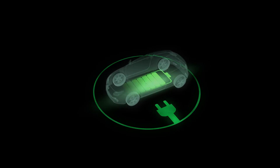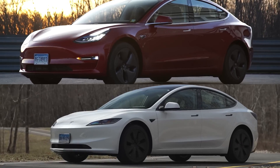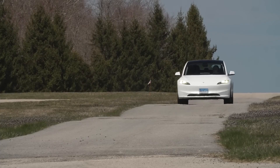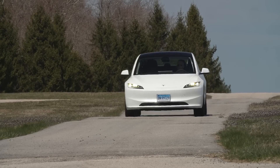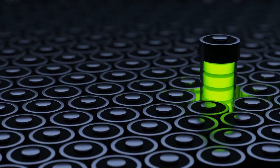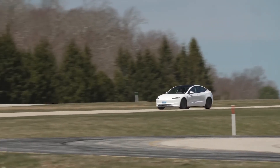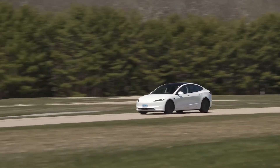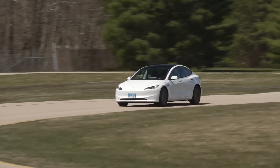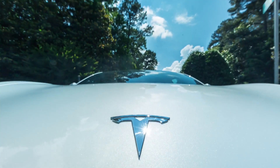With safety, stability, and enhanced range on the table, it's clear that Tesla is committed to pushing the boundaries of electric vehicle innovation. Tesla's decision to offer Model 3 battery retrofits with new LFP packs marks a significant milestone in the evolution of electric vehicle technology. By embracing the latest advancements in battery chemistry, Tesla is empowering owners to enjoy enhanced performance and longevity while driving towards a sustainable future.